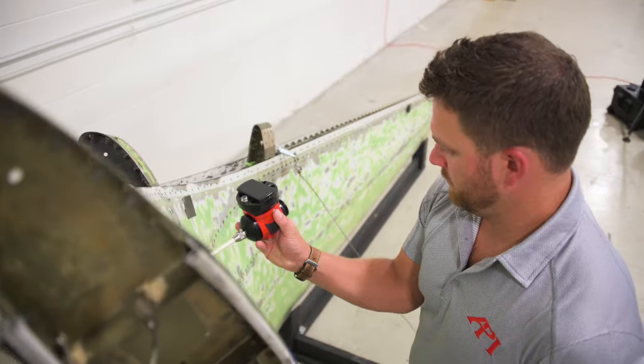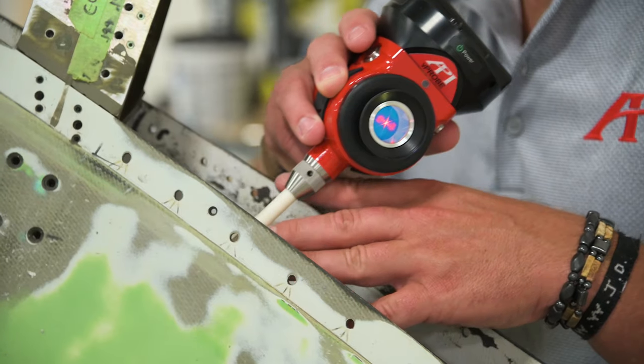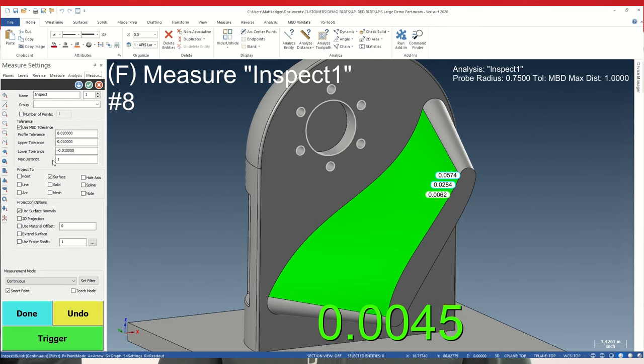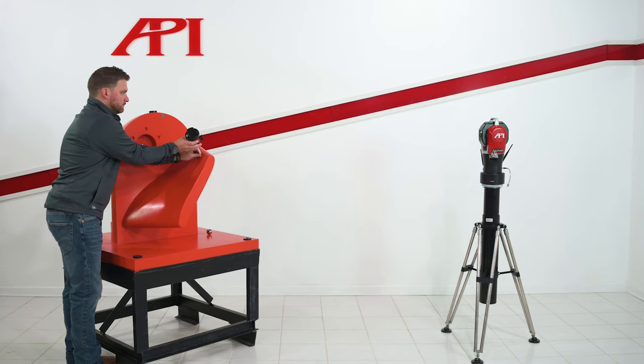In short, tactile probes use an SMR mounted in a housing offset from a stylus probing tip to reach intricate and out-of-sight points on a part. To compensate for this offset, smart probes calculate the length of the stylus and the housing's angle in relation to the tip. This information is communicated to the metrology software and combined with the tracker's measurement data to determine the absolute position of the measured point and compare it to CAD data.